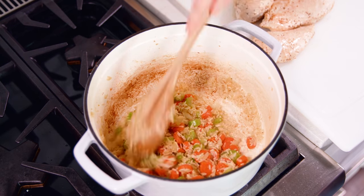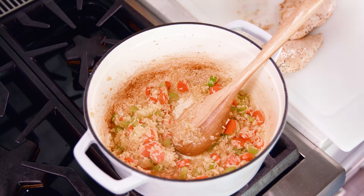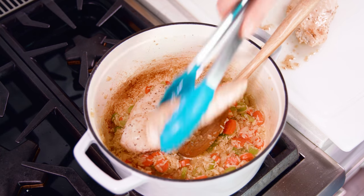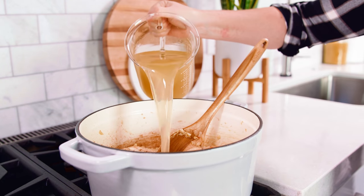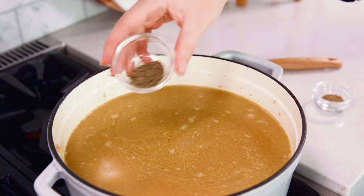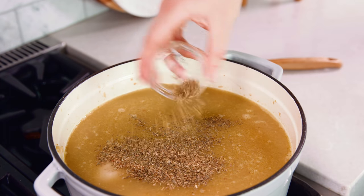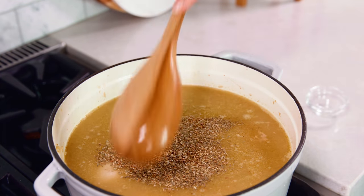After 2-3 minutes the ginger and garlic should be nice and fragrant, and then it's time to return the chicken to the pot. Then we'll pour in 8 cups of chicken broth, season with 1 teaspoon of dried thyme and 1 teaspoon of dried oregano, and we'll bring this to a simmer.